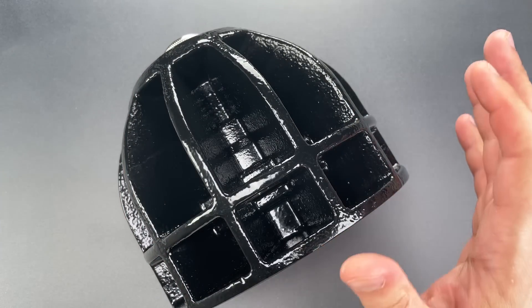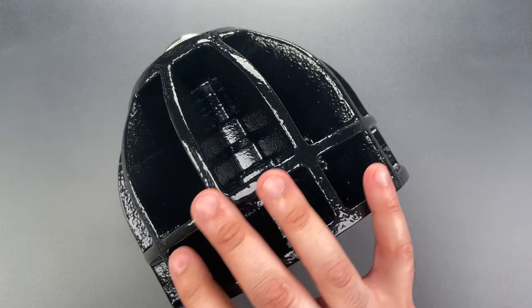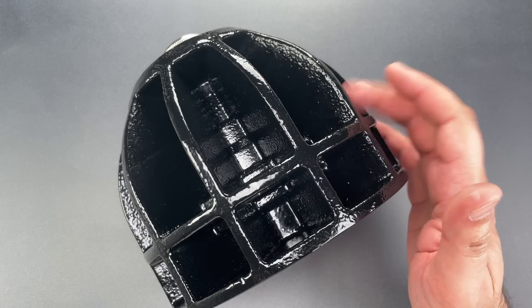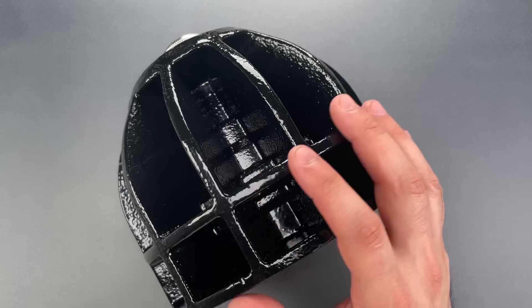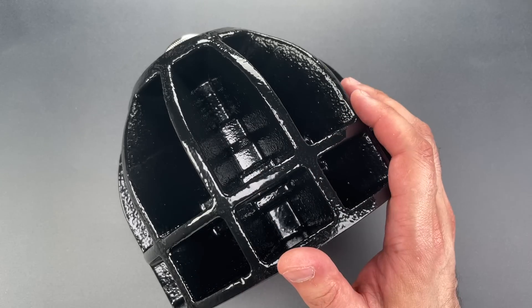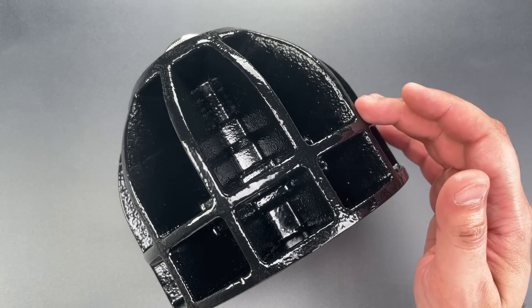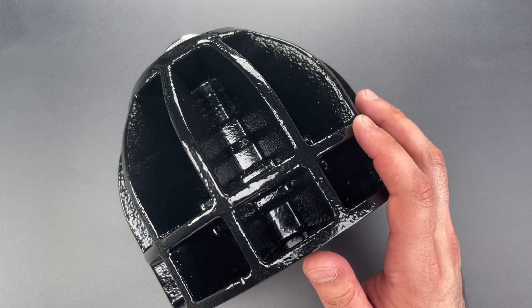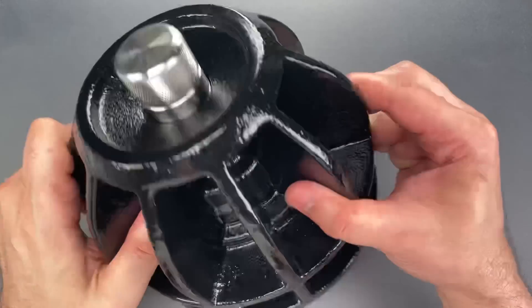Altor says it's the first trailer lock designed specifically to resist power tools, and it does that with these radiating hardened steel fins. Drilling and sawing through the hard material would probably damage tooling, and the fins make it such that using an angle grinder, you'd have to cut pieces off for a while before you got to anything of consequence. That task would also probably involve several blade and battery changes.